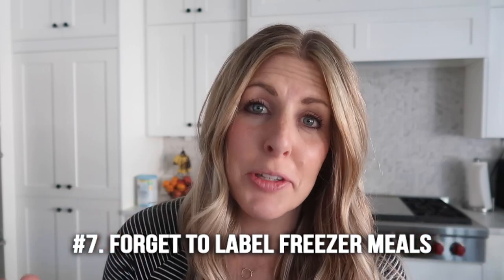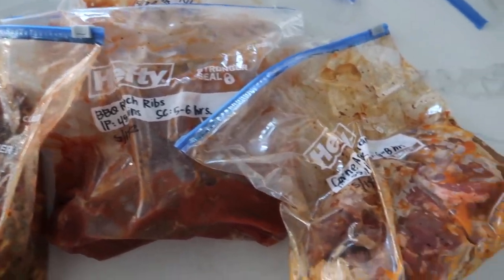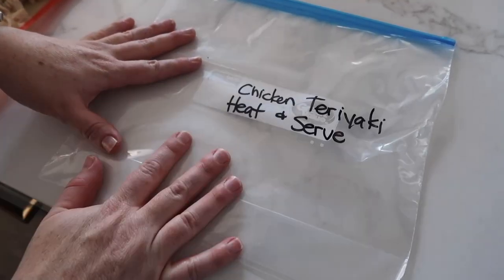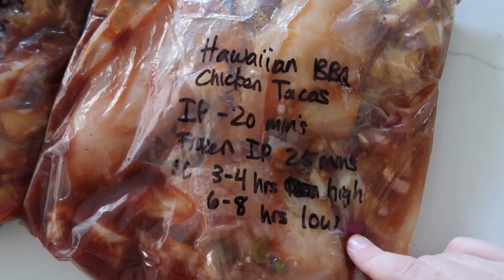Number seven — probably one of the biggest mistakes — is that people forget to label their freezer meals. If you don't label your freezer meal, you might think you'll remember what it is, but honestly lots of freezer meals look the same — they're all kind of brown. I highly suggest writing what the freezer meal is and what the cooking time is.